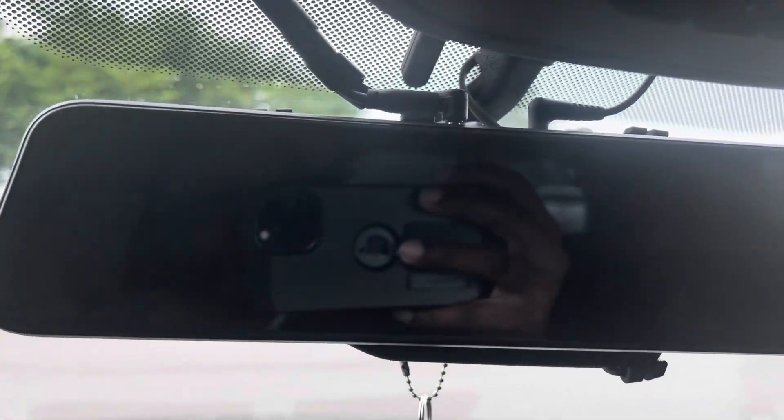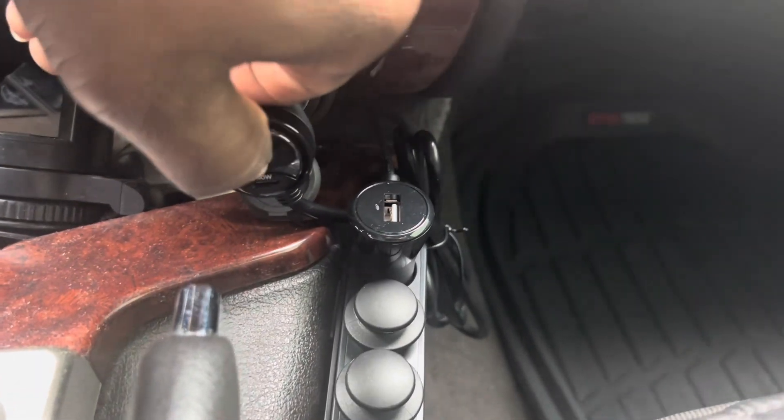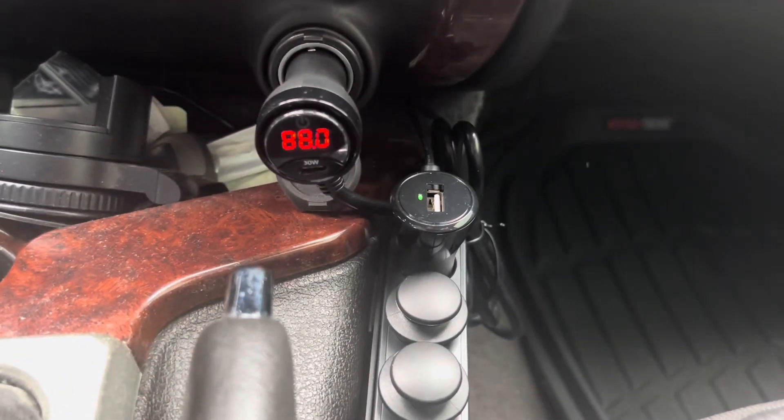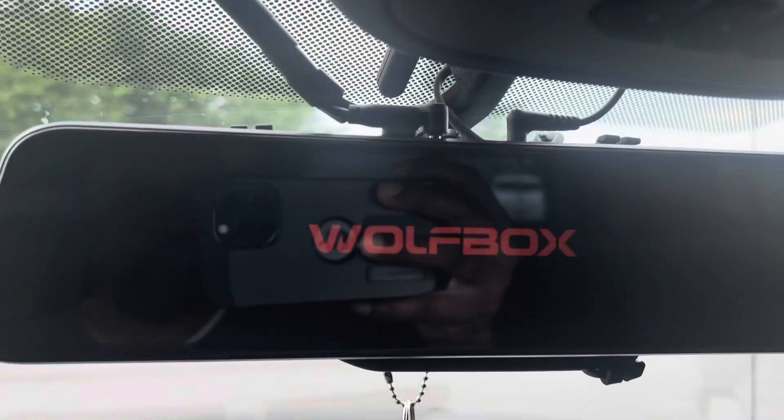That's off, camera's off. Or you can just plug it, unplug it, or whatever. But this is pretty handy, pretty neat — plus you can keep an eye on the battery gauge.